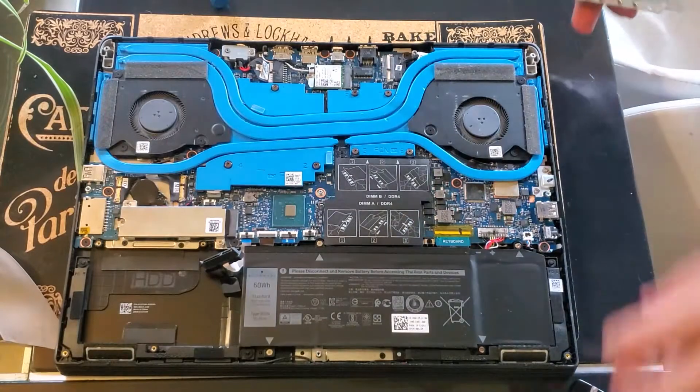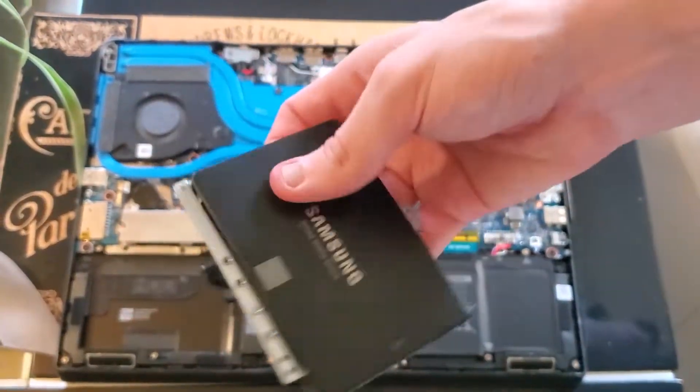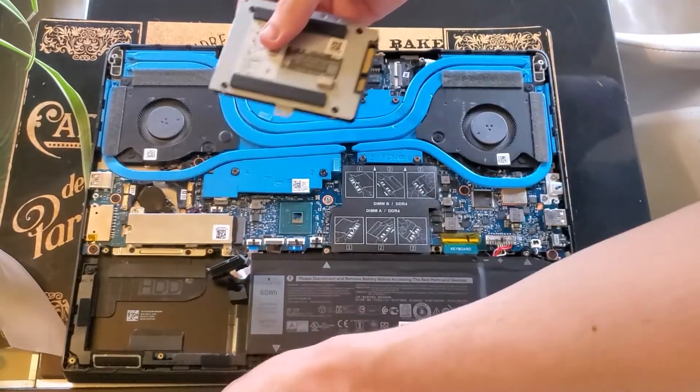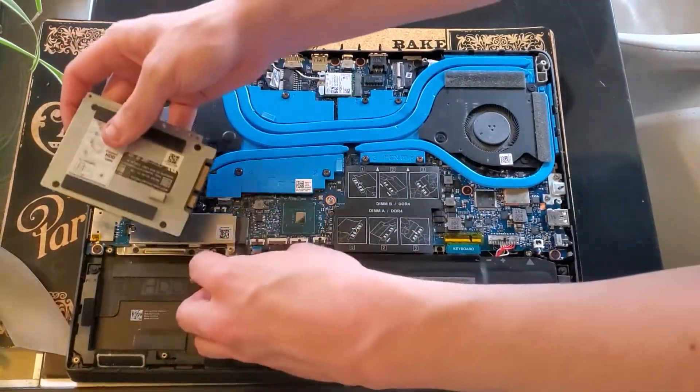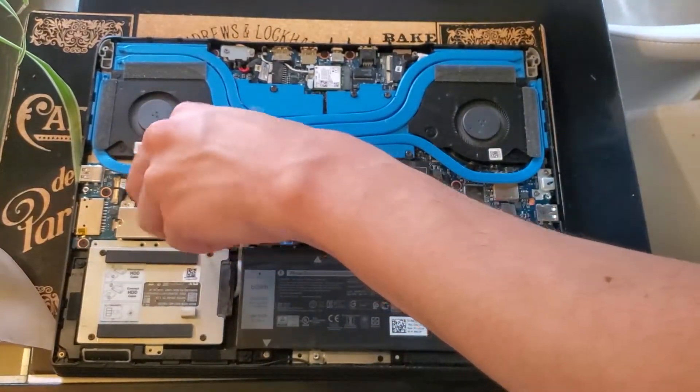Now you have the little mounting plate — same thing as before, just do it in reverse. We've gone ahead and reinstalled the screws as simple as before, just pop it into the case itself, place it back down, and re-screw it all back in.